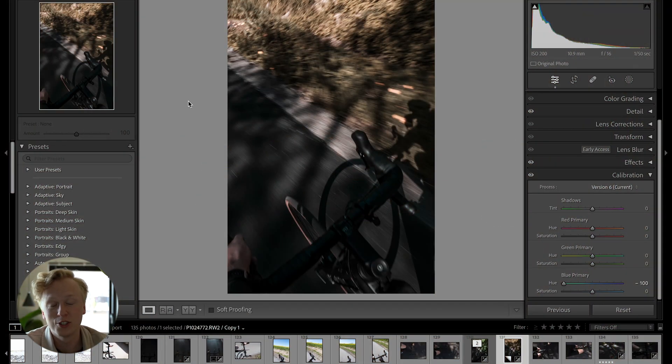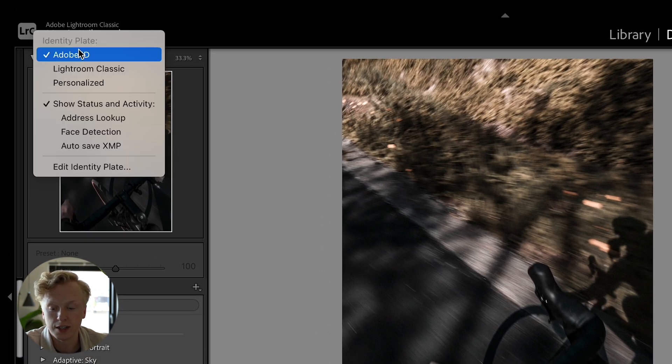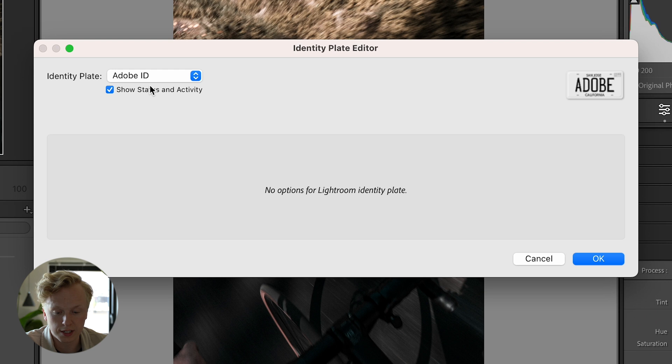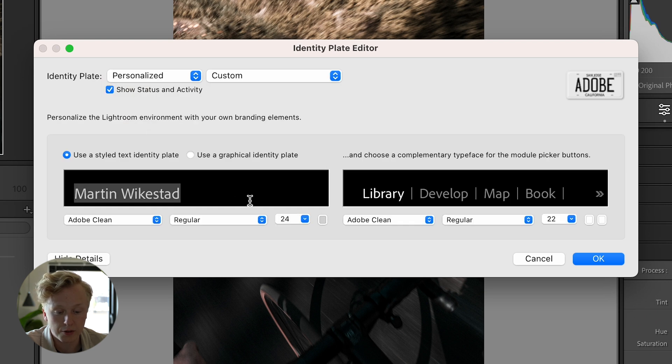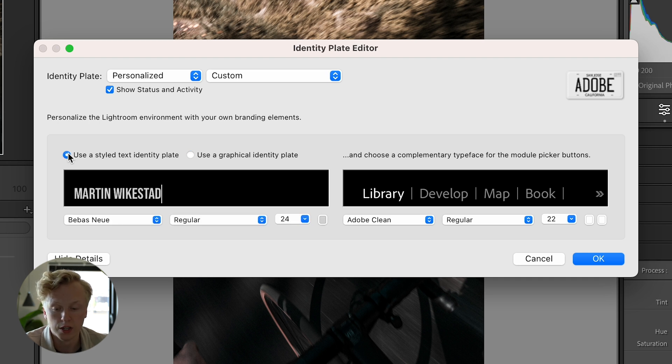The next one is quite fun — you can customize your identity plate. Right click the Adobe logo up top, go to the settings, change it from Adobe to Personalized, and you can change the name, font, and size. You can even upload a logo by selecting Use Graphical Identity Plate and locating your file on your computer — a neat way to personalize your Lightroom.